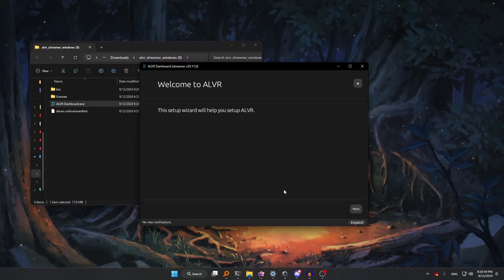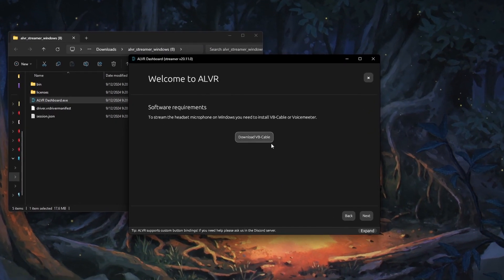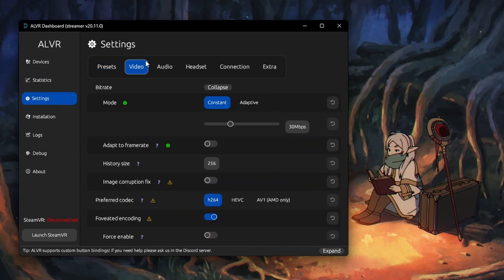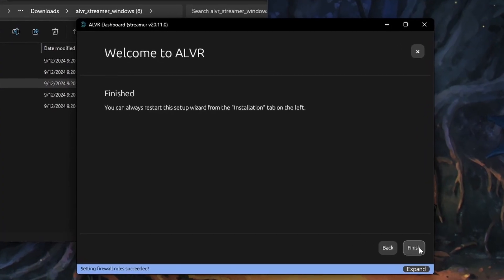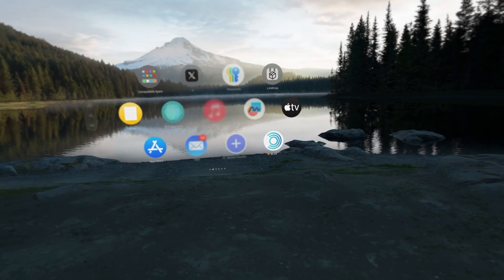That should open up a window with information to set the app up. Follow all of the steps in the setup wizard — it's all pretty self-explanatory. If you ever want to change these settings, you can just go to the settings on the app itself. Once you're done setting ALVR up, make sure that your SteamVR is downloaded. If it is, we can switch to the Vision Pro now.